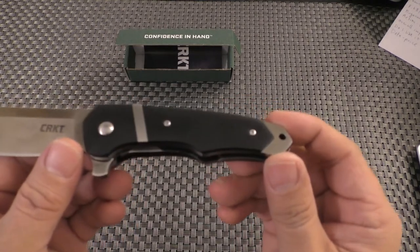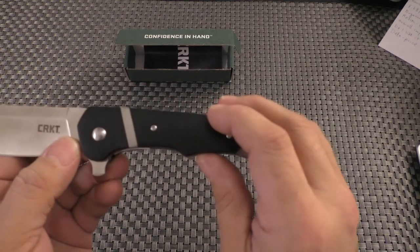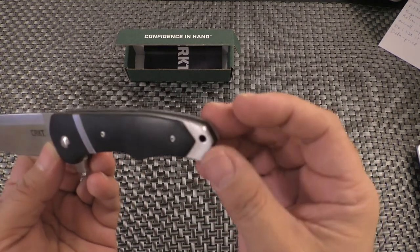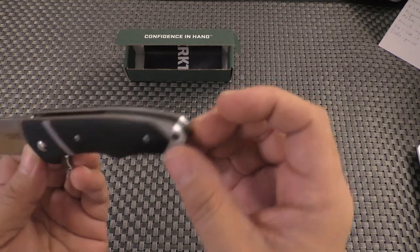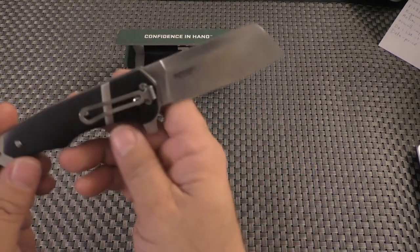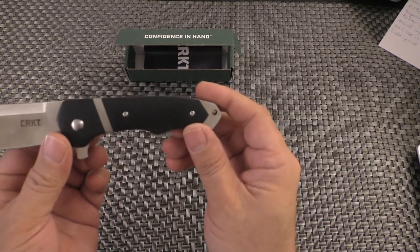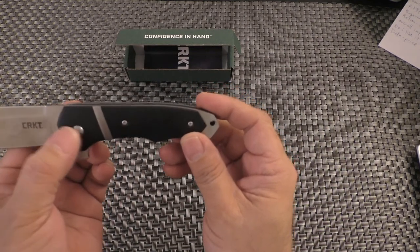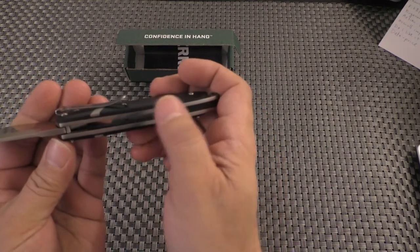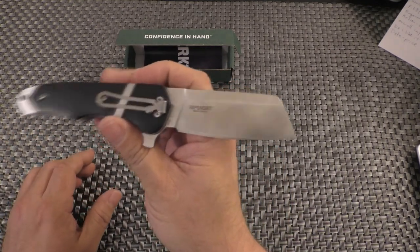Looking at the handle, it is a G10 handle and it has a sort of stainless steel insert. Then it has a metal piece at the end that would be considered a skull crusher or glass breaker, and a lanyard hole there as well. Similar on the other side, except for the pocket clip — just the presentation side. Smooth pivot on the back side, and two screws. Very, very thick liners, a backspacer, and the pocket clip is tip-down.